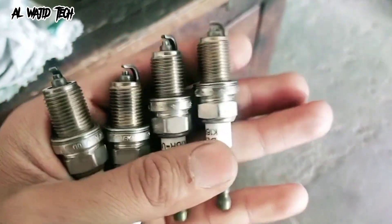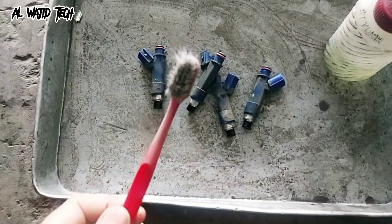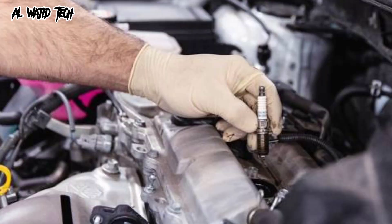If the spark plugs are badly fouled, you may also need to soak them in a cleaning solution for a few hours before brushing them. Once you've cleaned the spark plugs, you can reinstall them, making sure to tighten them to the manufacturer's specifications.